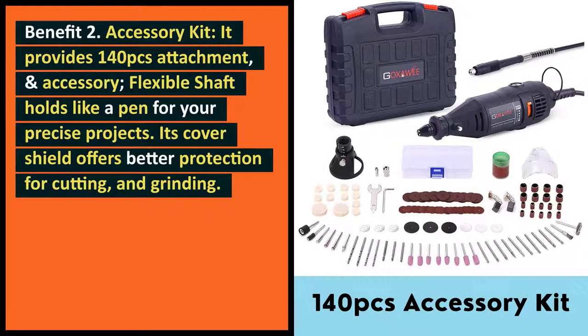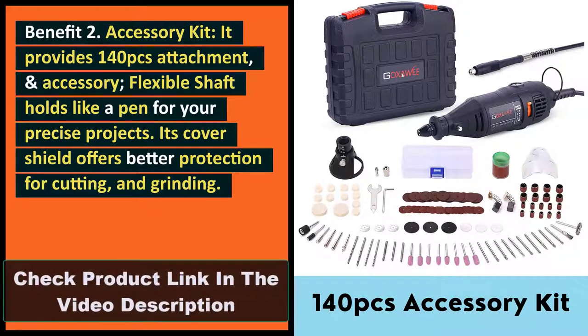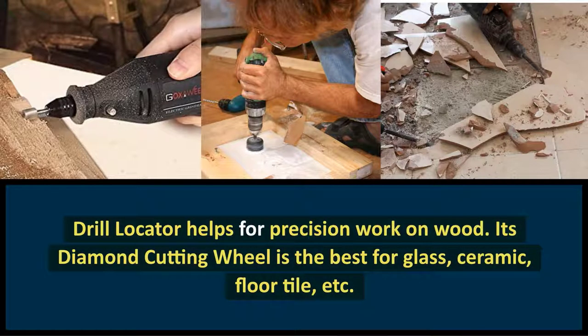Benefit 2: Accessory Kit. It provides 140 pieces of attachments and accessories. The flexible shaft holds like a pen for your precise projects. Its cover shield offers better protection for cutting and grinding. The Drill Locator helps for precision work on wood. Its diamond cutting wheel is the best for glass, ceramic, floor tile, etc.